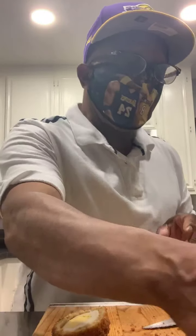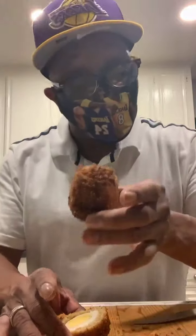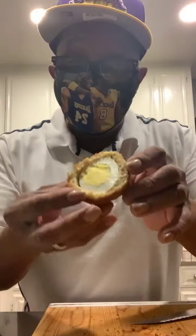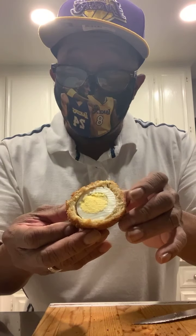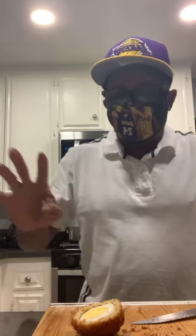I call it the crouton ball — which is a crouton egg. Now you can't say that I didn't tell you about this.